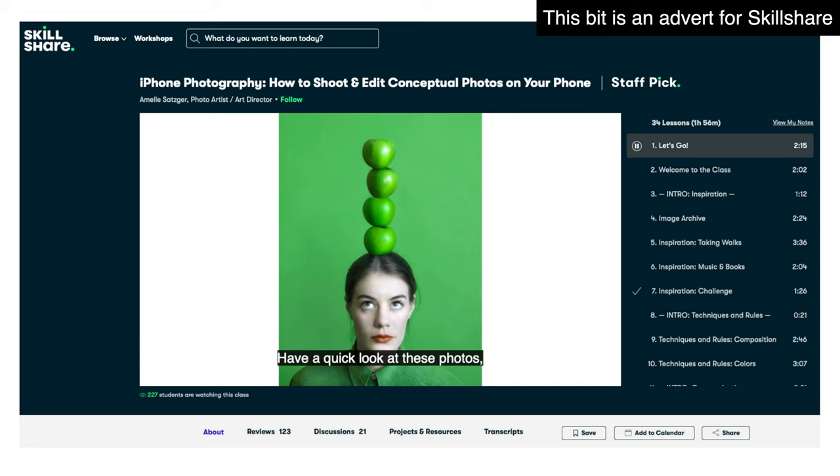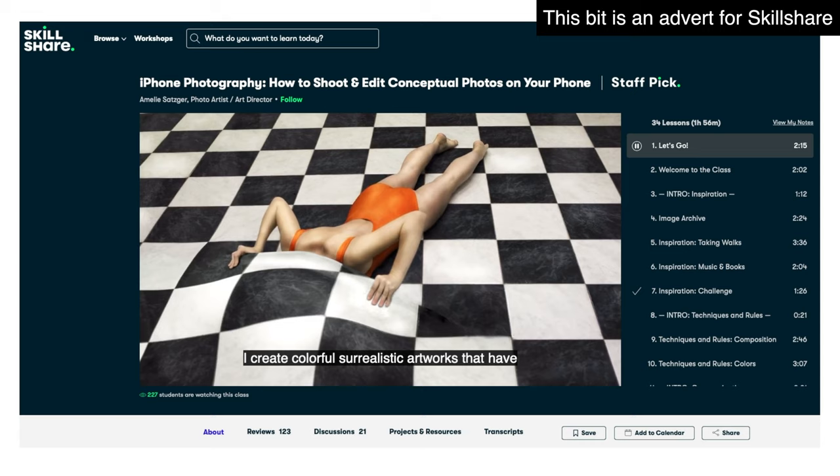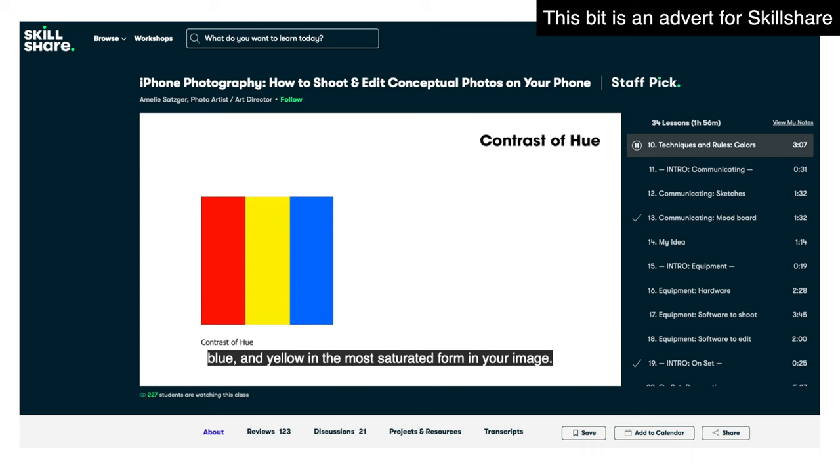Those of you who know this channel will know that I love to be creative with the stuff that I've already got around me, which is why I was delighted to find this class. It's called iPhone Photography: How to Shoot and Edit Conceptual Photos on Your Phone by Amelie Satsuka. I really appreciate how Amelie explains how colour can affect your photo and how to use colour techniques to make the subject of your photo stand out.